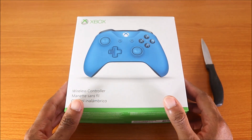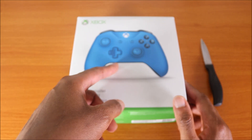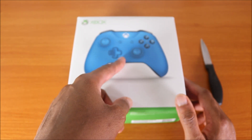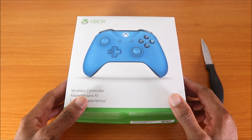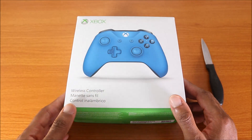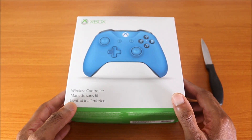This one came out a year ago for the Xbox One S or the Xbox One X. It doesn't matter if you got the Xbox One X or the Xbox One S — this blue controller will work for both consoles because it's the wireless, it's the latest version. But I got the white version like I showed you guys earlier, and this is the blue version. This is one of my favorite colors, so I had to pick this thing up.